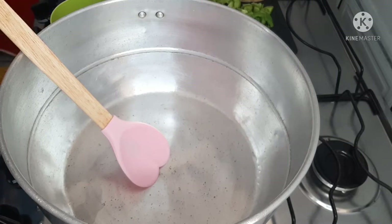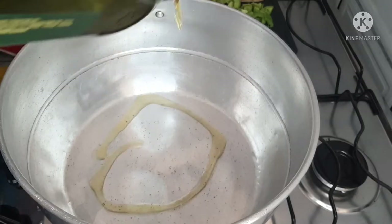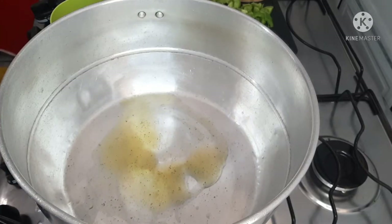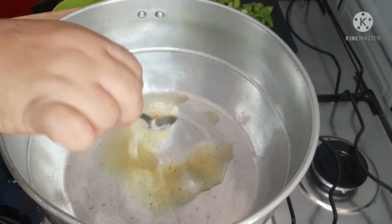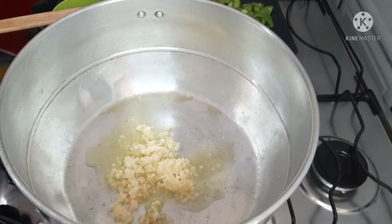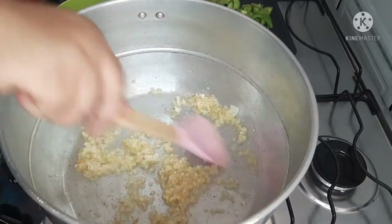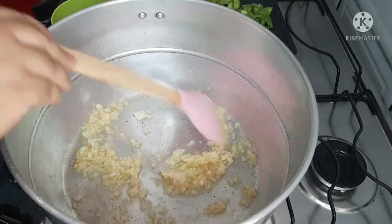I put a pan on the stove with azeite (olive oil), about a tablespoon. I'll leave all the ingredients in the description of the video. Then I add o alho — 6 dentes de alho (6 garlic cloves) — and 200g de camarão (shrimp).